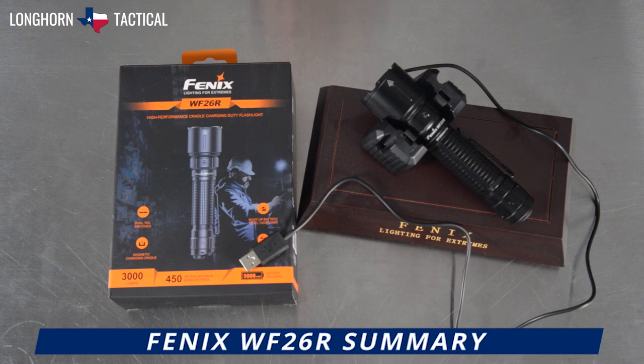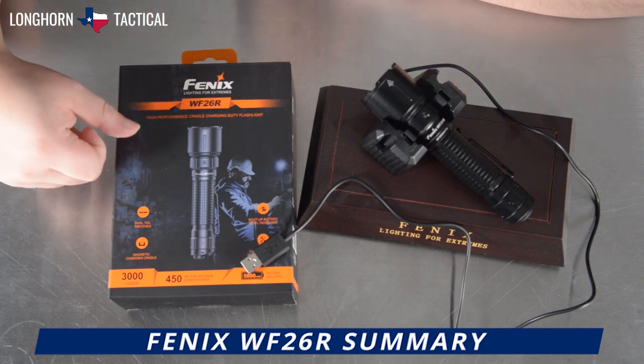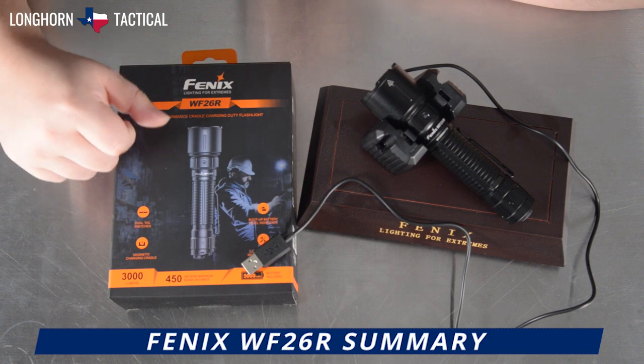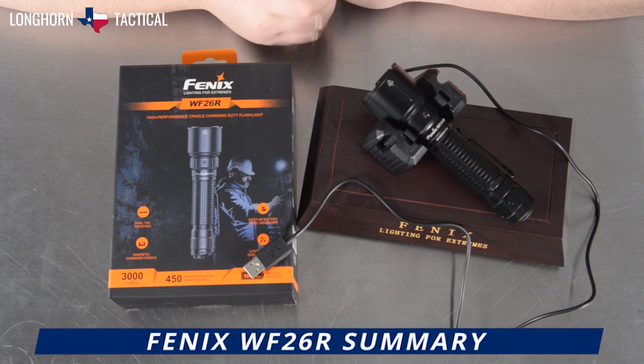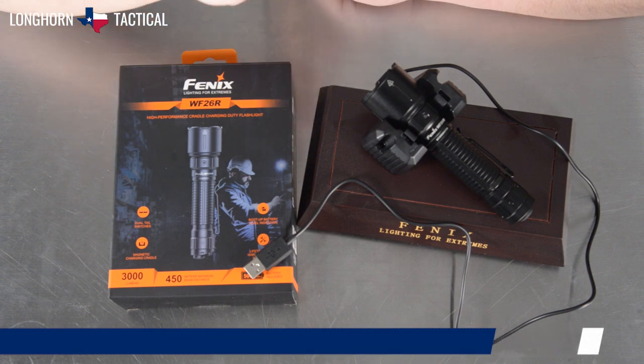The Phoenix WF-26R is the ultimate flashlight for people who like to have one set place at night where they set everything aside — their wallet, their phone, their other EDCs, maybe a pocket light, and their flashlight. And right there will be the charging cradle waiting, so you can just snap your flashlight in, have it ready, sitting and charging, so that it's ready to go immediately the next day.